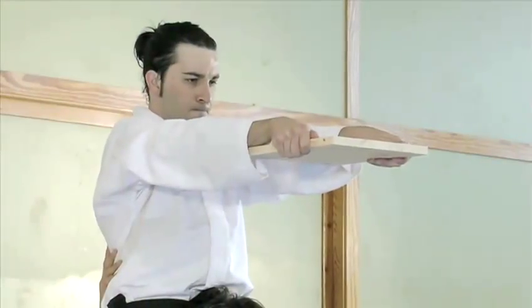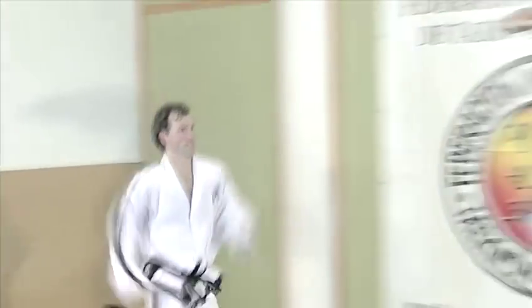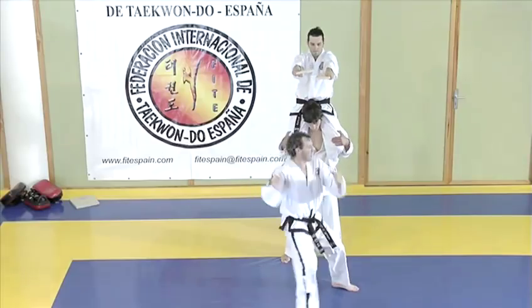Now take a look at the next film in our breaking series: the jumping front kick break, right here on Videojug.